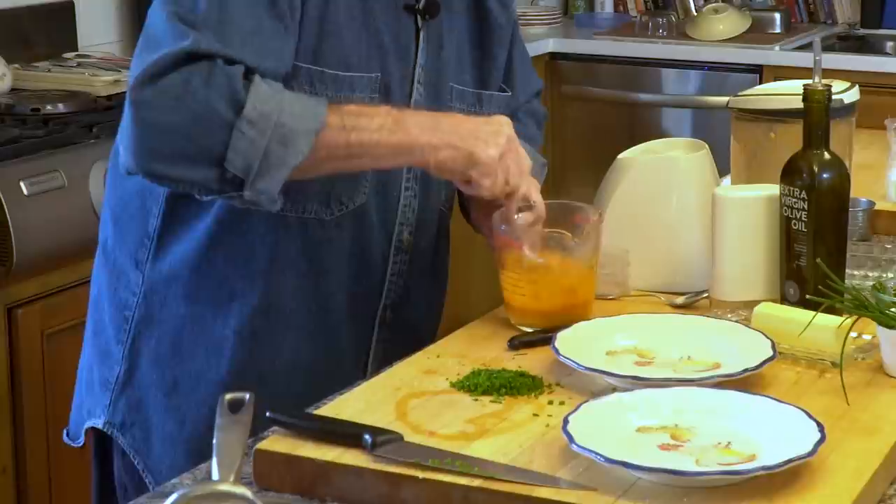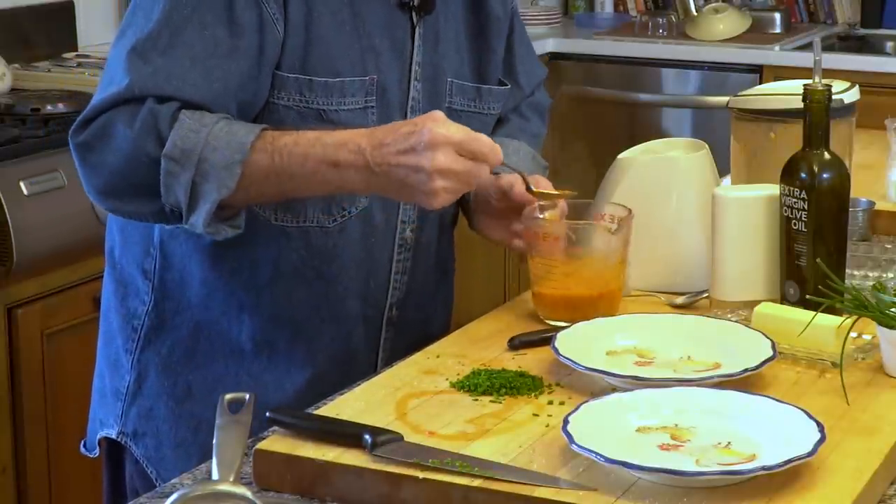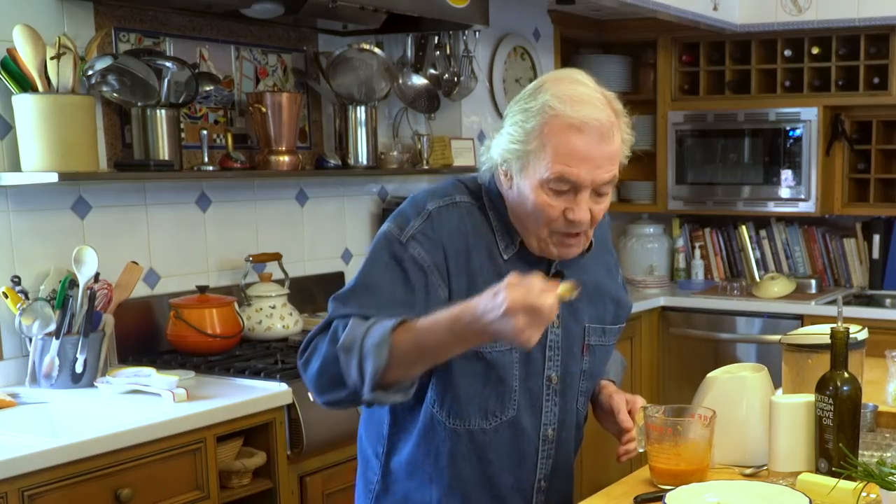I mix that in there and I'm going to taste it. Delicious, fresh. Sometimes without putting it in the microwave oven, I do that in full summer — another type of gazpacho.